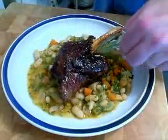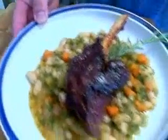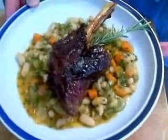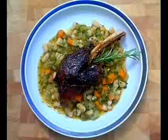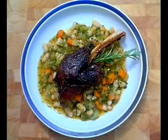That meat — you can take a fork and it's just going to fall right off the bone. It's sweet, sticky, aromatic, flavorful. If you don't like lamb, try this. If you like lamb, definitely try this. And if you're not sure, try it — you're going to love this. So give that a try and enjoy.